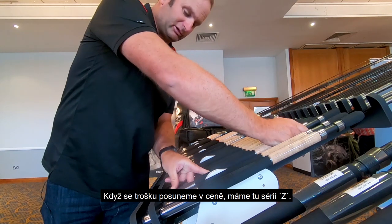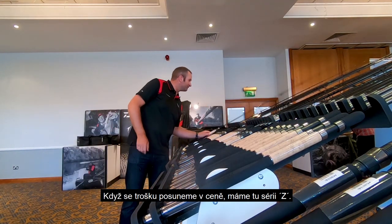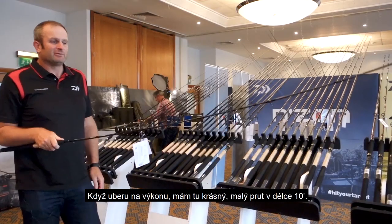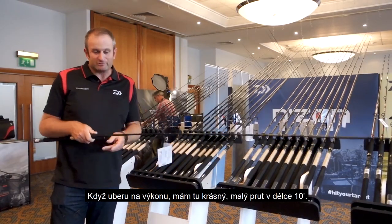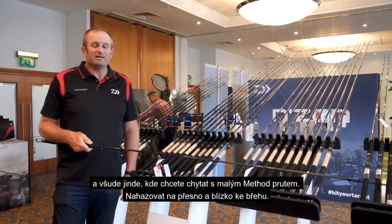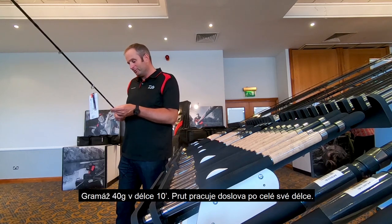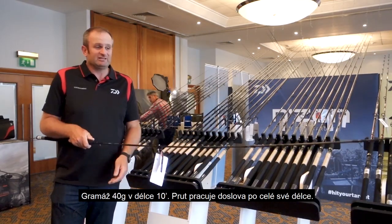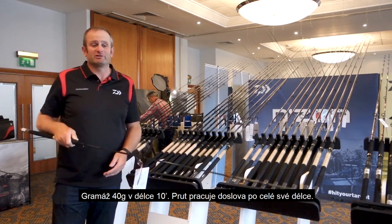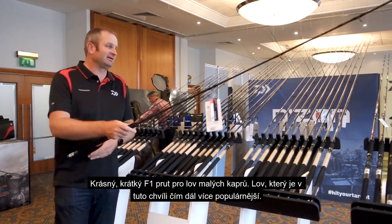Moving up slightly in price, if we move to the Z range — going down in power a little bit — there's a little 10 foot rod, perfect for venues like Lindome. Anywhere you've got a slinger little method, casting a little method tight to islands, 40 gram casting weight, 10 foot — literally bend it right to the butt. Lovely little F1 rod, small carp, that type of fishing, which is really fashionable at the minute.